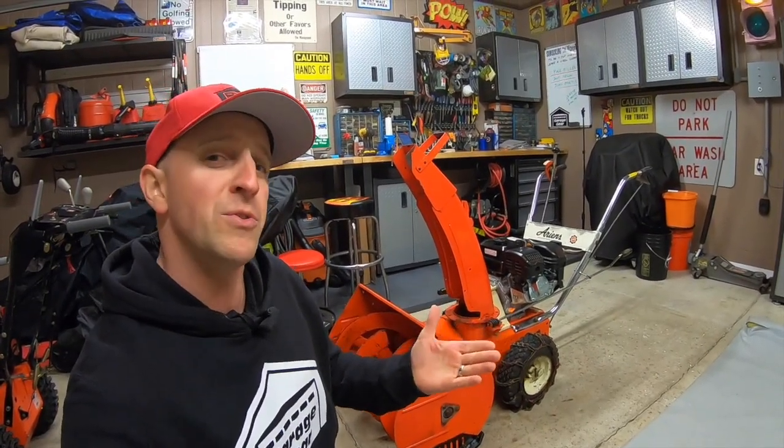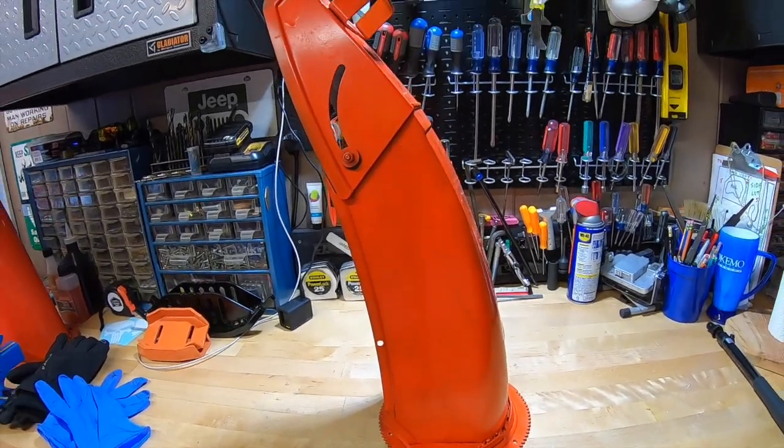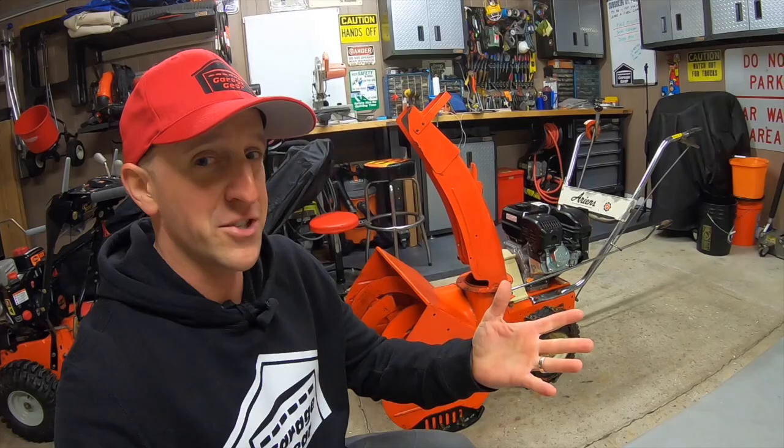Does a taller chute really help you send snow higher, farther, and with more control? In this video we're testing out two new chutes for this repowered Aaron Snow Thrower. Time to get shooting!